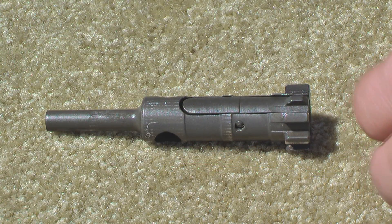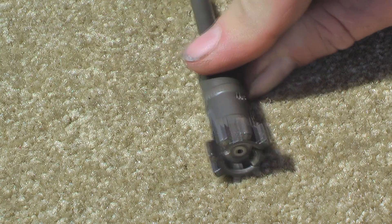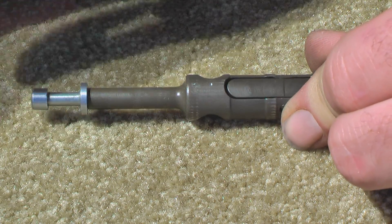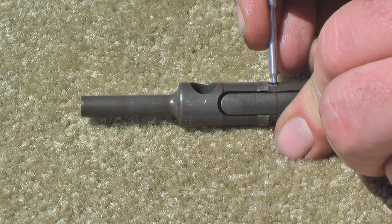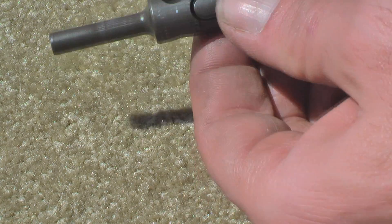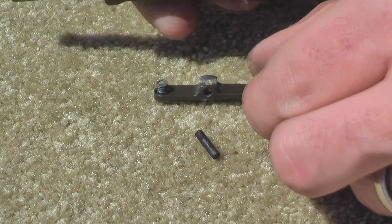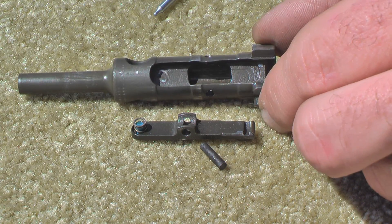Here's the bolt to the Daewoo. If we look at it, it's almost identical to the AR-15 — same locking lug setup and everything. This tailpiece is a lot longer to accommodate the firing pin, but it breaks down the same way. Push this pin out. Here's your extractor, which opens up the inside of the bolt for cleaning.